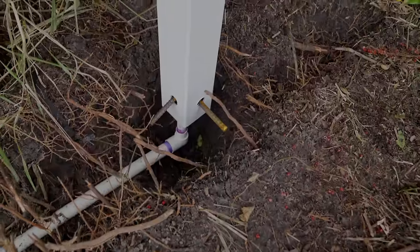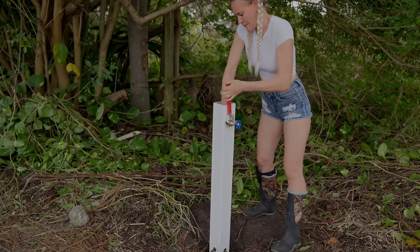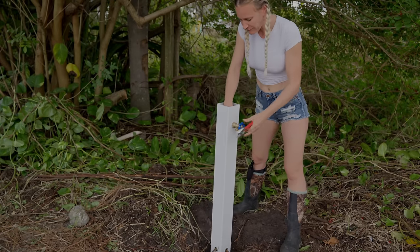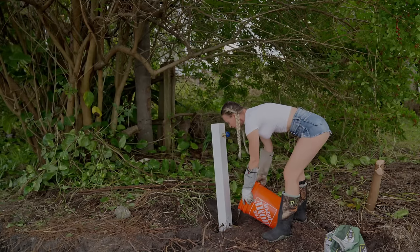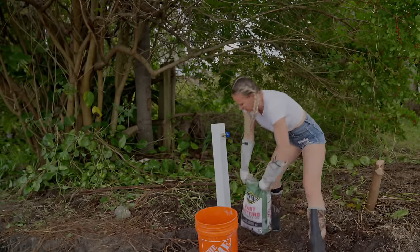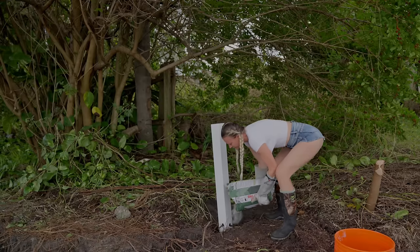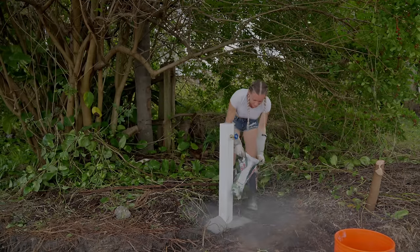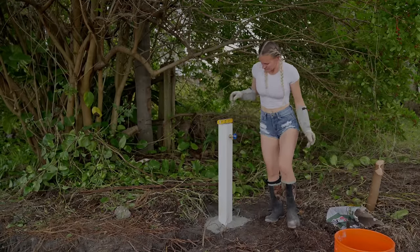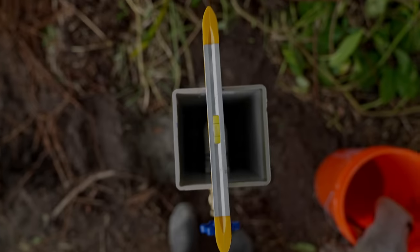The last step for the plumbing setup is to screw on the spigot. To keep everything in place, I'm using fast-setting cement. First step is to pour some water into the hole, then add the fast-setting cement. If you see the cement is too dry, you can easily add some more water. Make sure the post is level — the cement will dry pretty fast. And I would say that it looks pretty perfect.